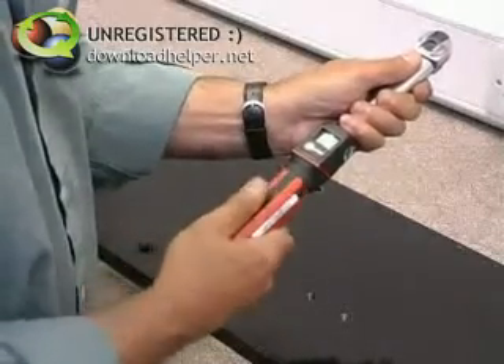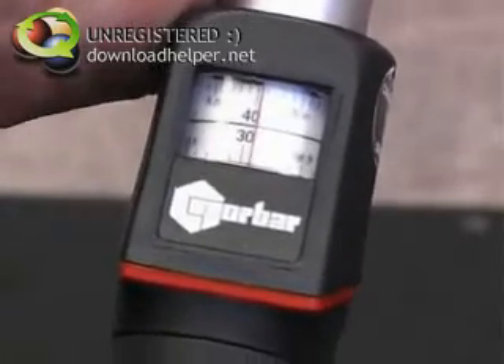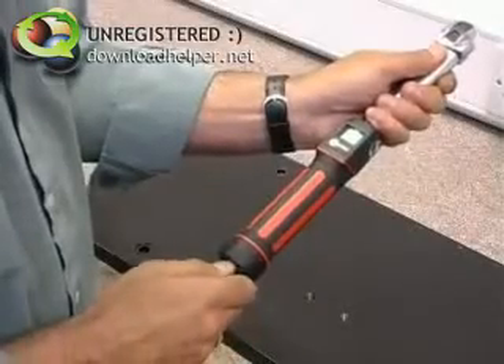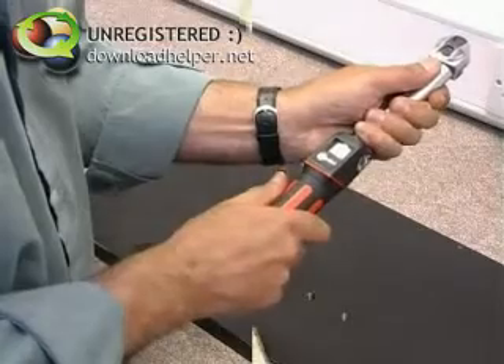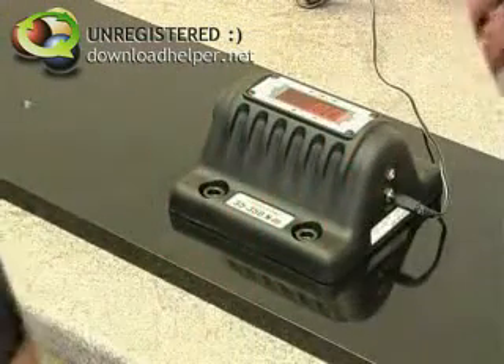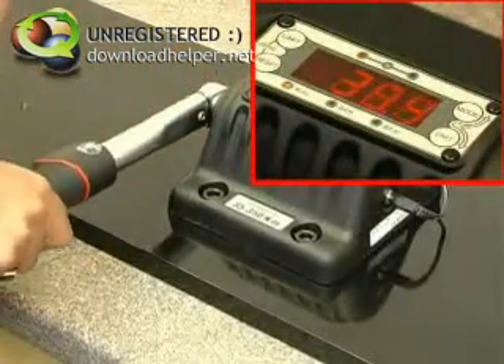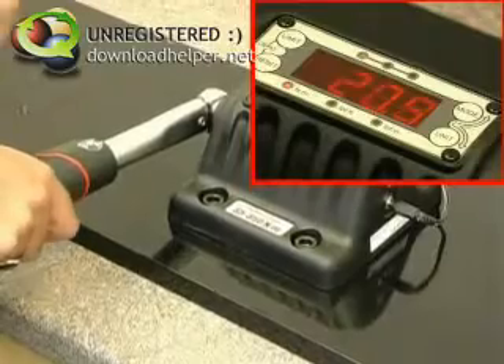Now set the wrench to the specified torque and lock it ready for testing. Connect to the square drive and gently operate until the wrench clicks. Note the torque reading on the display and look at the coloured LEDs to see whether it's in tolerance.